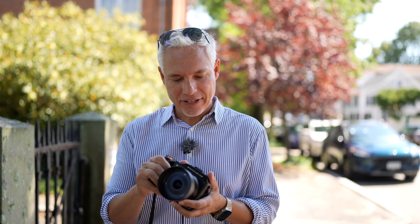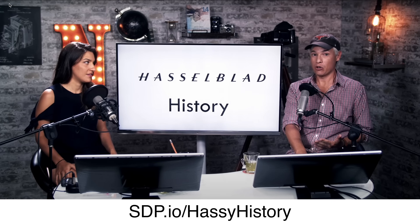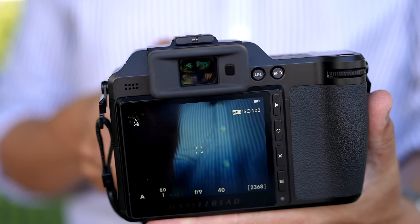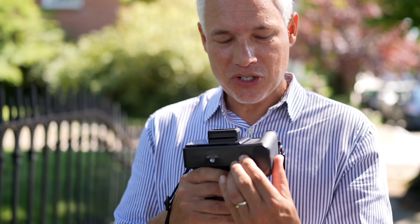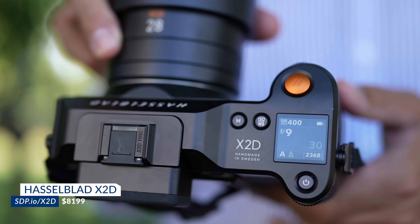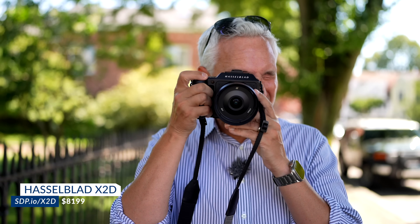Before we talk about the lens, a quick review of the Hasselblad X2D and the Hasselblad system — watch our full review of the camera and the history of Hasselblad podcast because the history really is important. Hasselblad creates Scandinavian design that is distinctly minimalist. You see that on the back of the camera — there's not a ton of buttons with extra labels, and the viewfinder up top is stunningly beautiful and crystal clear.